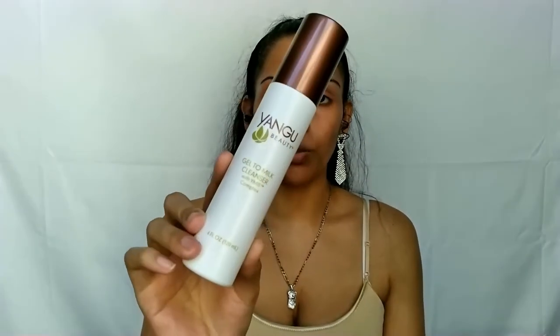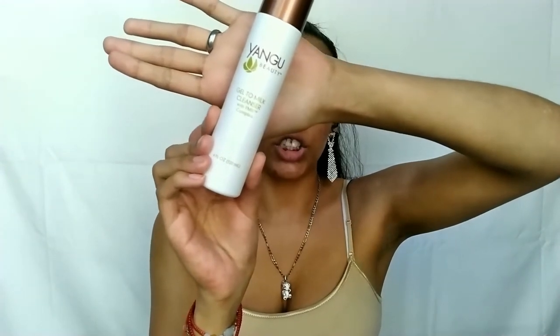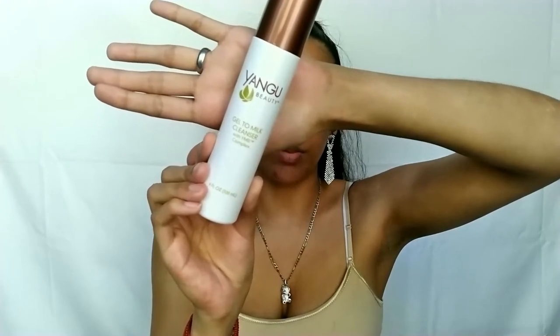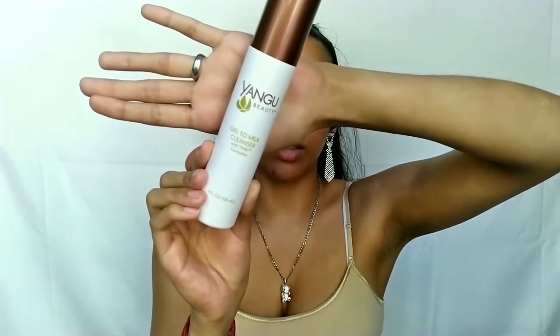The one I just started using is the Yangu Beauty Gel to Milk Cleanser with YMB Complex. It features natural ingredients sourced from Africa — gentle, non-stripping, and safe on sensitive skin. It contains YMB Complex with rich essential fatty acids and vitamins to moisturize, heal, and protect for radiant skin. It's also infused with African Kalahari melon seed oil to balance moisture and sebum and minimize pores. It's made generally for darker skin tones but can be used across all skin types. It's $30, cruelty-free, and clean — free of sulfates, parabens, and artificial colors.